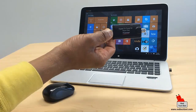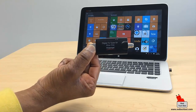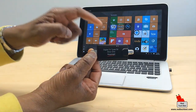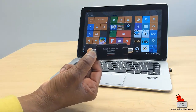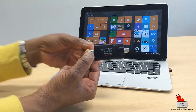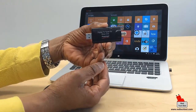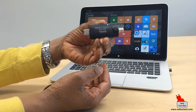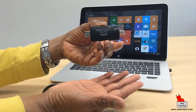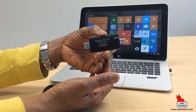First, you'll need this little thing here — a digital TV tuner. This particular one is from a company called Hauppauge, and it's actually branded Xbox One because it's designed so you can use it with the Xbox One to have TV playing in a small window while playing a game. But it works on any Windows device since it's a Microsoft product.